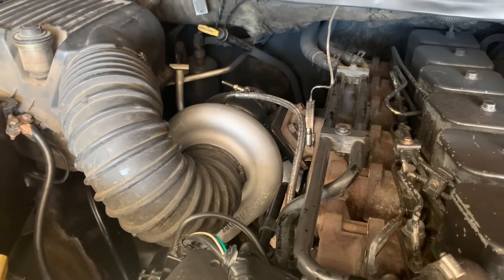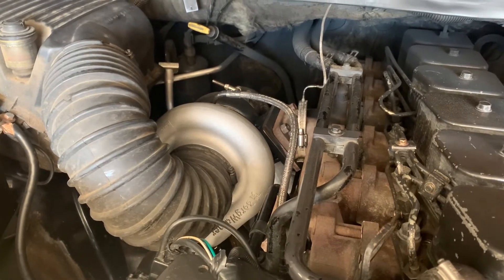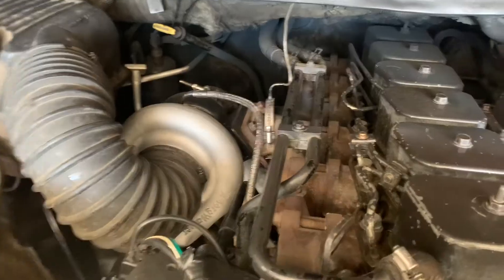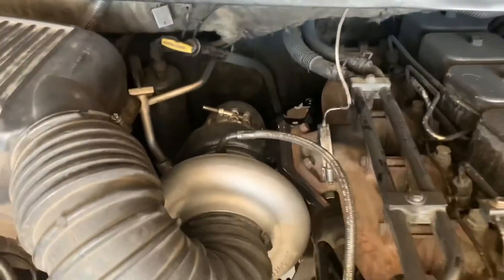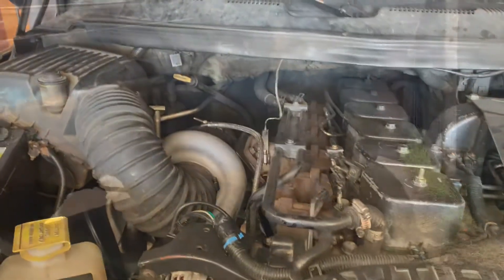Sorry for the lack of updates - it is the next day. We got the turbo on; that went pretty smooth last night. Airbox is on, downpipe is just on - just had to get a new exhaust clamp. Going to connect to the other end of the downpipe here in a minute, and then we will start it and let you guys hear it.